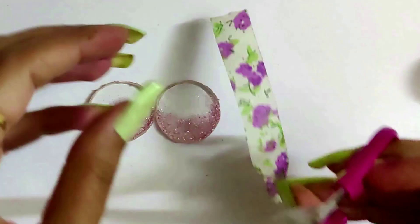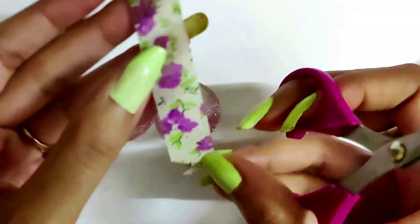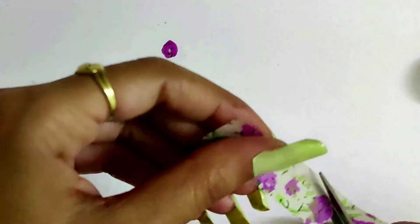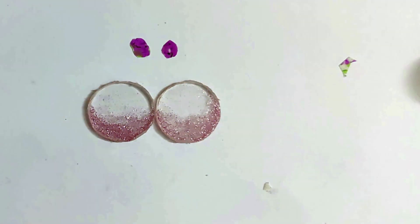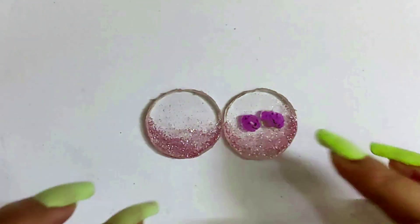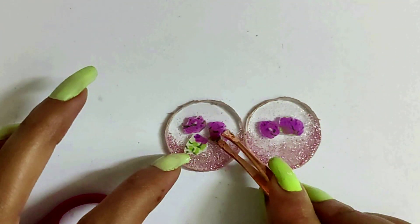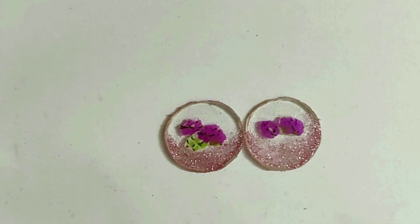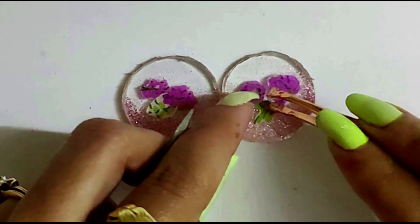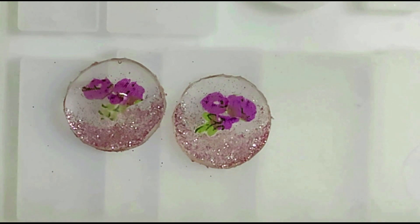Cut the flowers from the floral tape. Seal the flowers with resin and leave to dry.